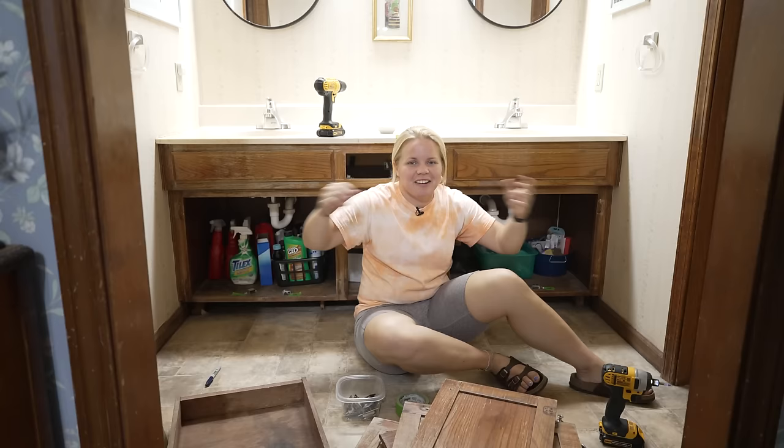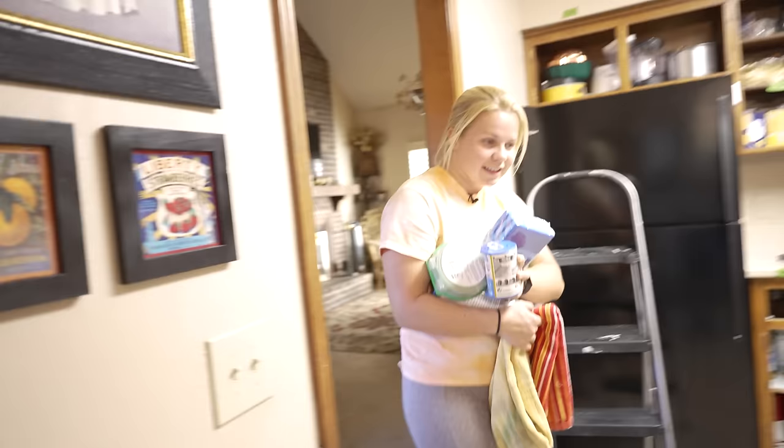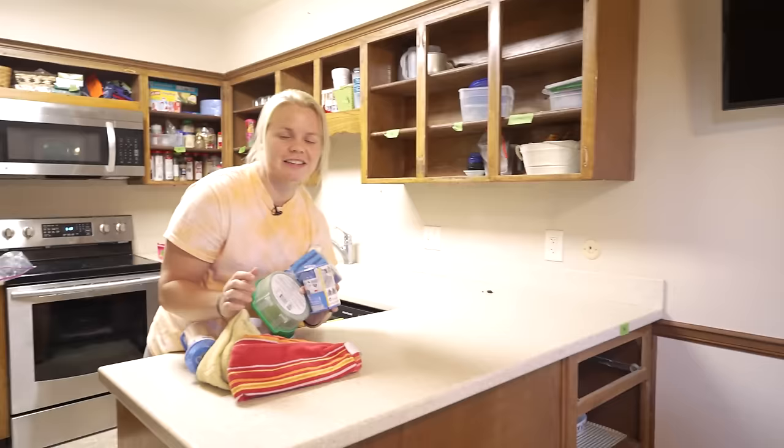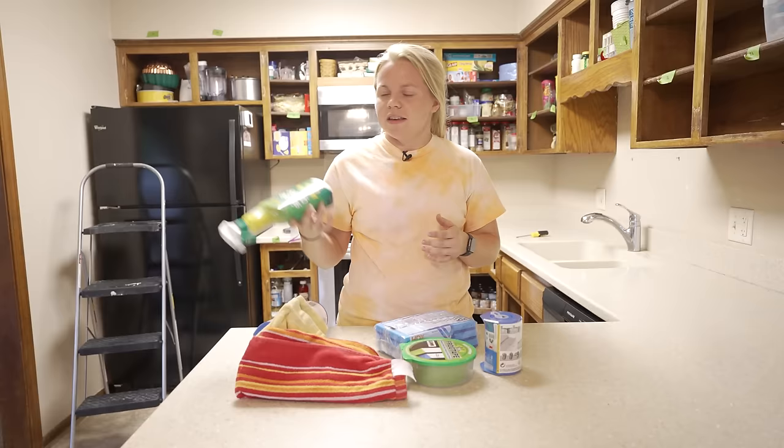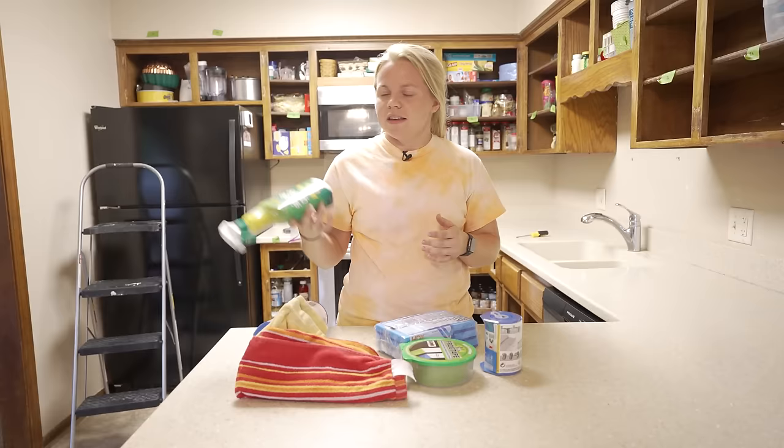Now the bathroom is all disassembled. We're going to head back over to the kitchen and get to some cleaning. I just want to make sure that I prep correctly, which entails cleaning the surface as well as covering all of the surrounding areas that I don't want to get paint on. I am going to be using Simple Green to clean because this is the cleaner that Beyond Paint recommends. It is an all-purpose cleaner and it's really going to get that grease and oil — especially in kitchens you really need to make sure that you're getting all of that old food and grime.